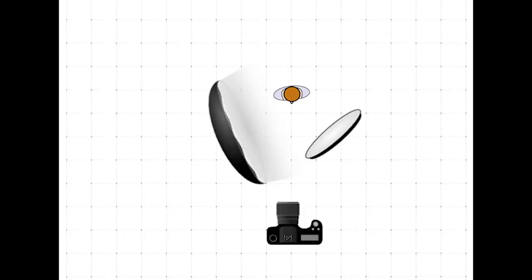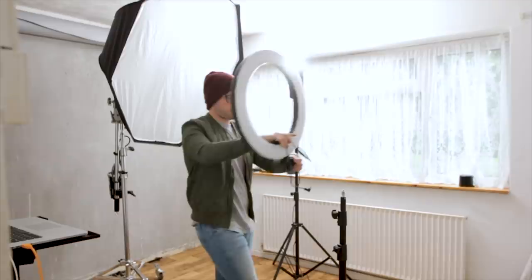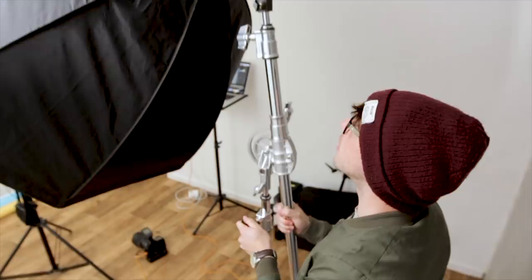For the third and final setup, we're going to call this the ring light headshot. I used a Pixapro Ricoh 240 ring light, which is awesome — it's a continuous ring light. For the second light, which is my fill, it's positioned directly behind me. The modifier is the same 150cm softbox from the last setup, now positioned directly behind me, shooting through me and through the ring light, then hitting my model.